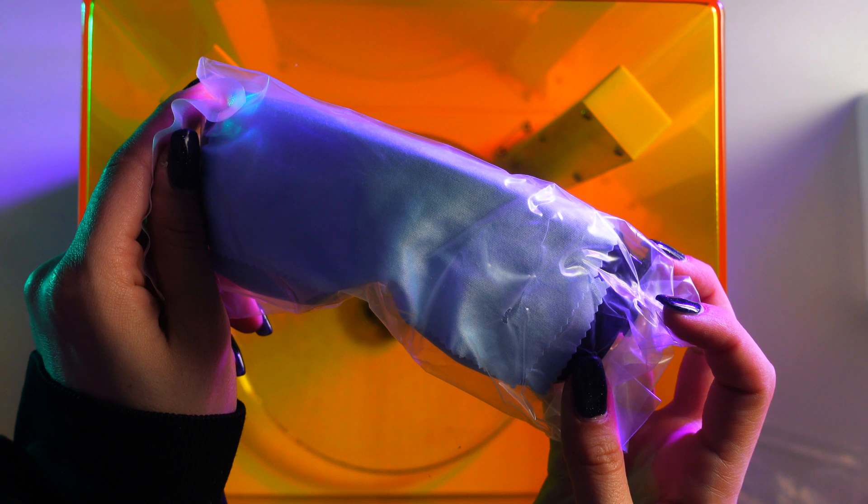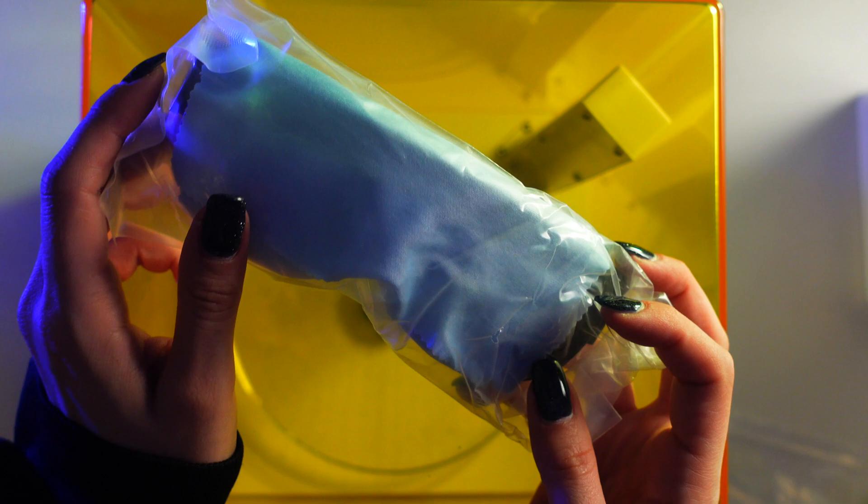I love how involved Elegoo is with their safety and how much they care, adding these small things that really help along the way.